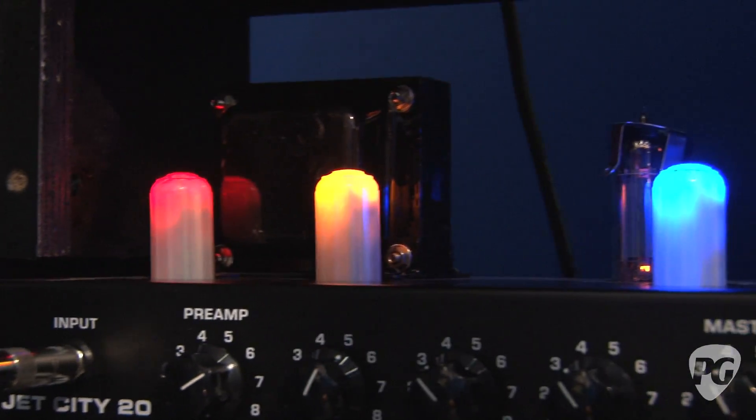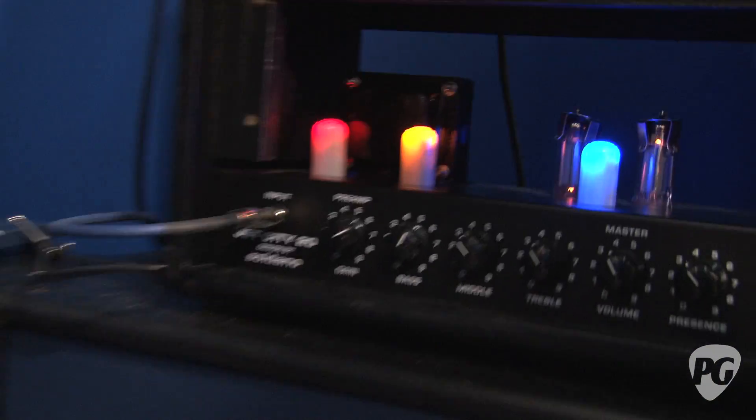Some advantages are going to be obvious — they're far less fragile than tubes. They're completely robust, and we have a lifetime guarantee on them. They'll never burn out like a tube eventually will. So feasibly you could have these in your amp for the rest of its life, forever. They also work completely alongside glass tubes — you could put them in any position, keep one in the phase inverter and glass tubes up front. They'll never be microphonic. The amp can bounce around, vibrate, or ship anywhere, and they'll always be completely reliable.